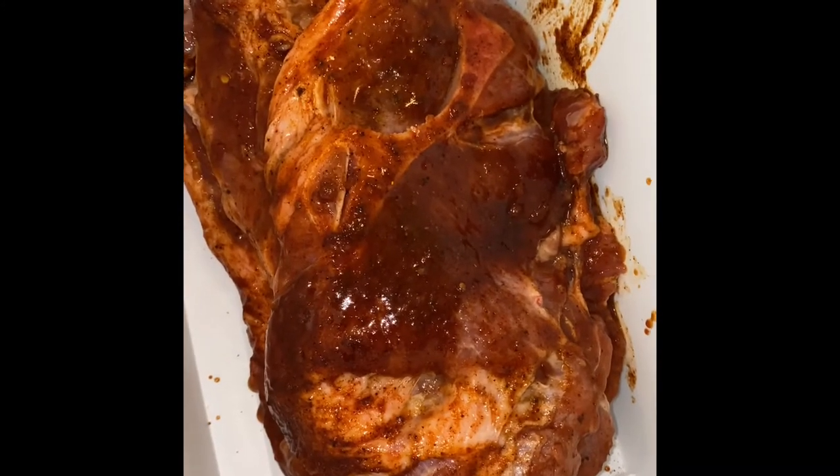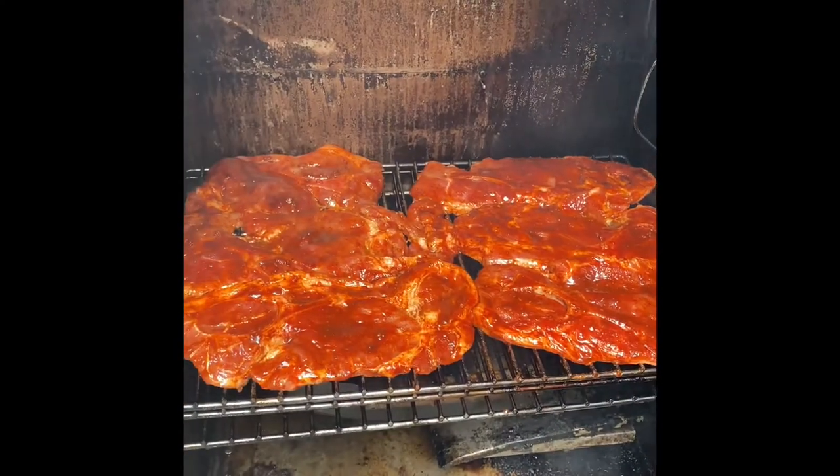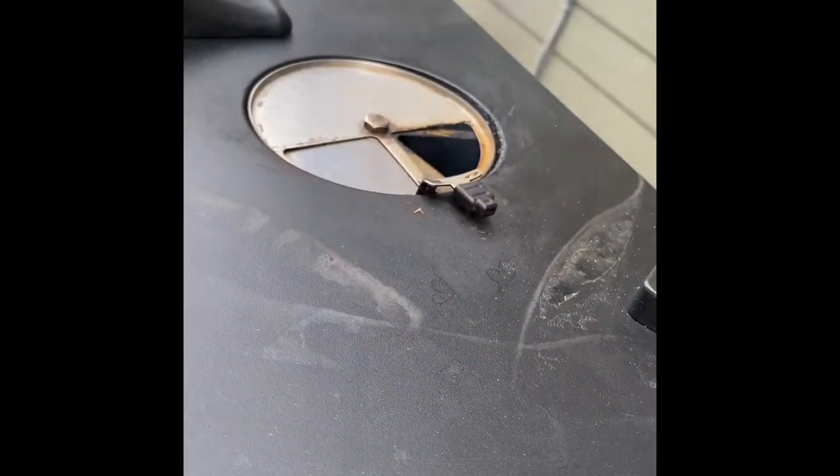It's been an hour, and that smoker is hot. I got it set at 270. The smoke is kicking off, and these are in there. As you can see, the smoke is rolling.